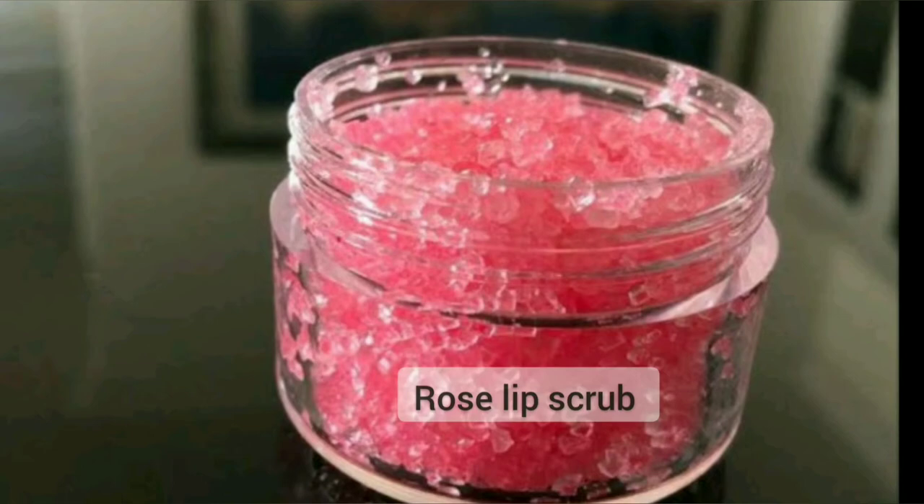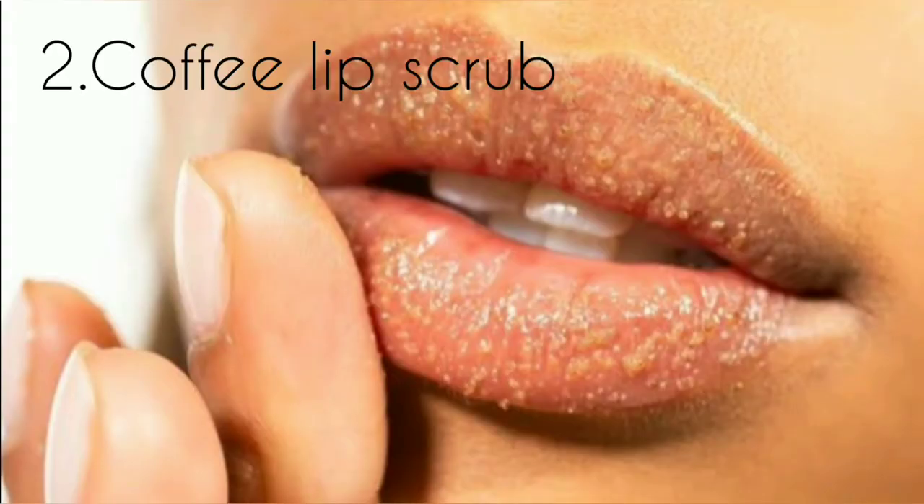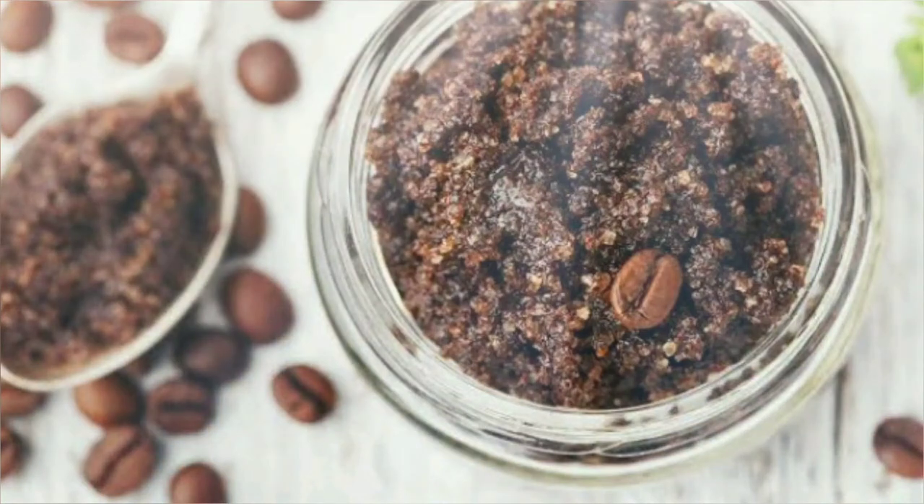Keep it in an airtight container. Take a small amount and gently exfoliate your lips. For best results, use twice a week. The second DIY is a coffee lip scrub. This scrub helps in exfoliating dead skin cells.